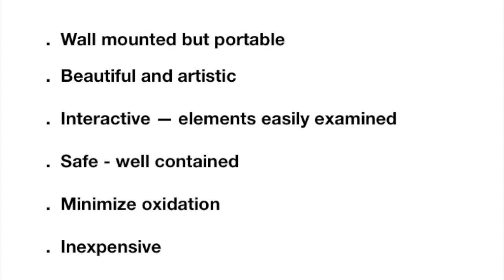I wanted it to be as beautiful and artistic as possible, interactive, and so that you could easily interact with the elements in a safe way, as the more dangerous elements would be well-contained. I also wanted to minimize oxidation and keep it inexpensive.